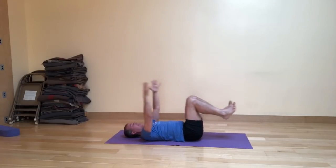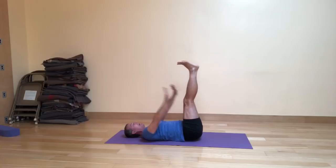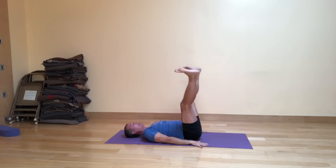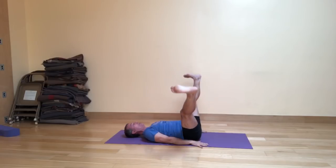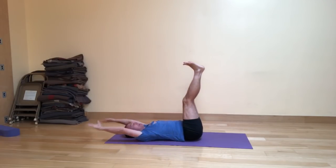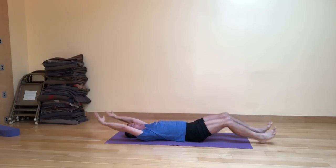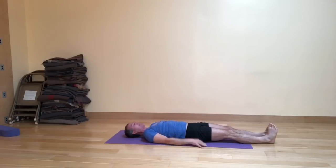Reclining vinyasa number three. Exhale, knees come in. Inhale, legs up, arms overhead. Exhale, hands by the hips. Inhale, opening. Exhale, squeezing together. Inhale, opening. Exhale, squeezing together. Inhale, arms come up and overhead. Exhale, knees come in. Inhale, stretch out. Exhale, arms down by your sides.